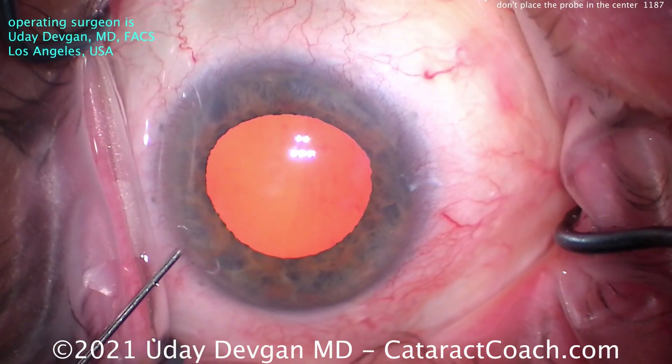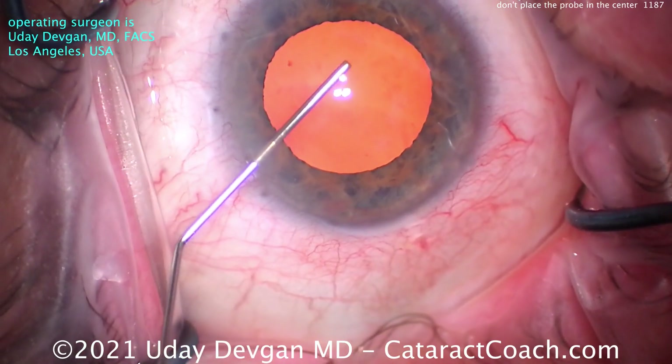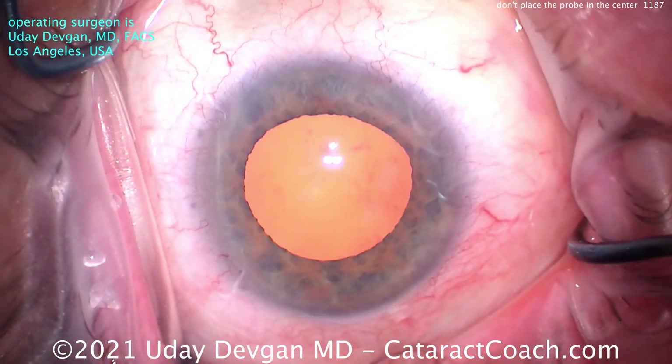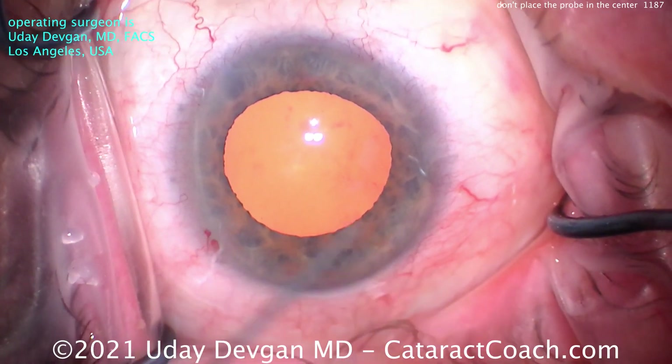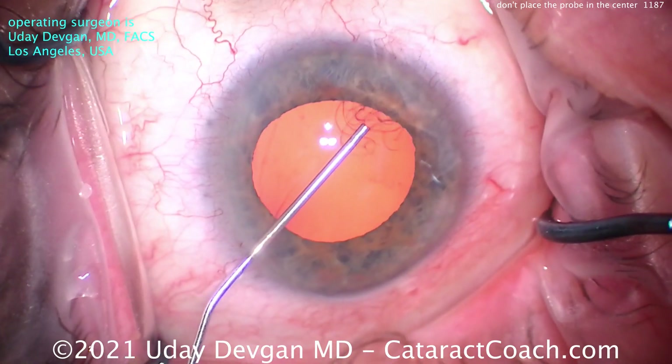Why is that? Well, remember, to achieve a great chop, you want to have at least a little bit of distance between the phaco-probe tip and the chopper. In fact, the more distance you have between the two, the better your chop's going to be.